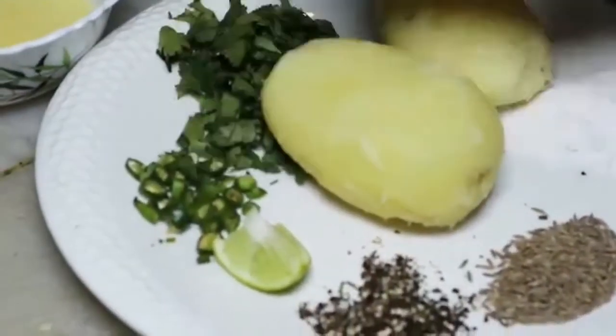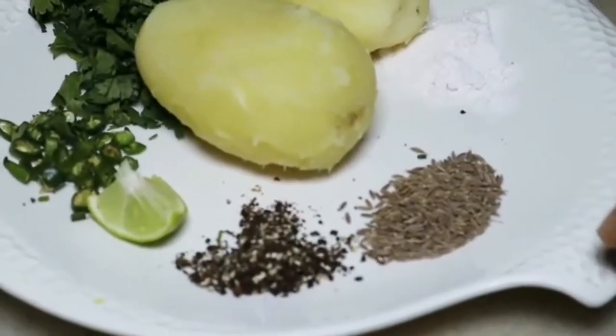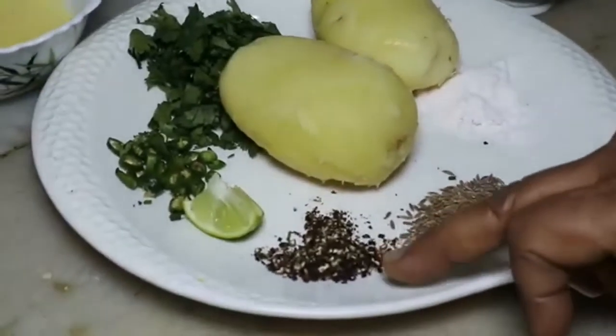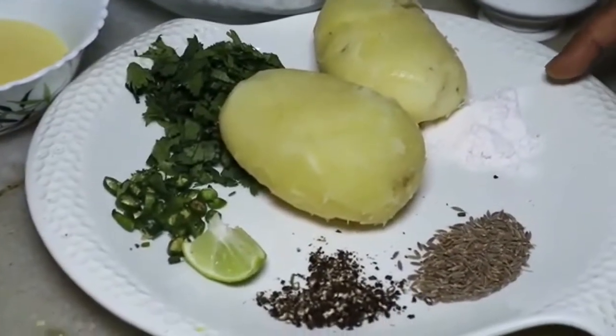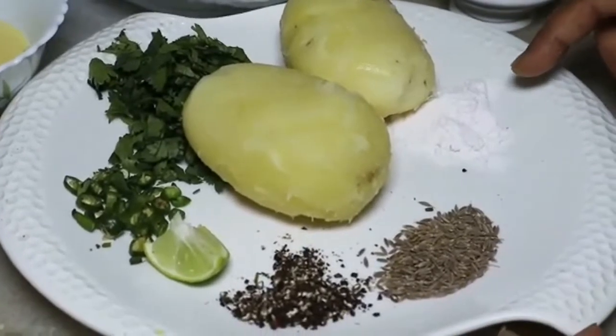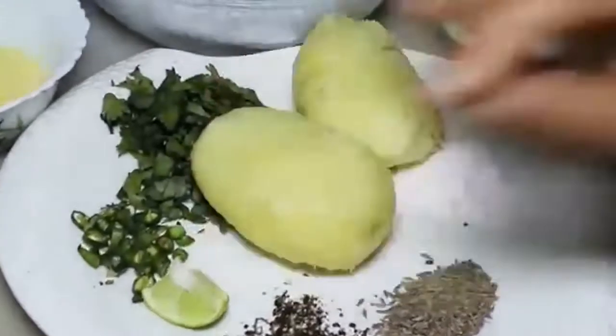2 tablespoons salt, 2 salt with sendha namak, 1 tablespoon and 1 teaspoon saabut jeera. 1 teaspoon coarsely crushed kaali mirch. Swadhanusaar sendha namak (salt to taste). Nimbu — thoda sa (a little lemon).